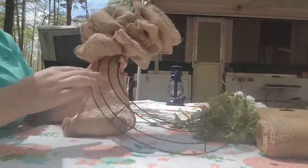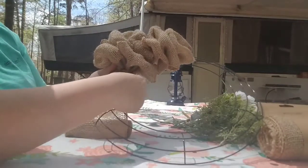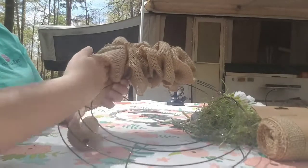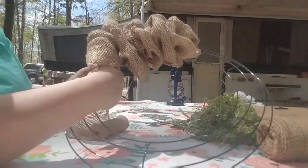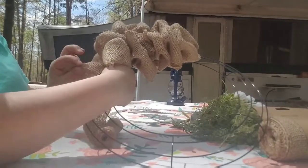You can see it starts to get full. As you're making your little loops, you're just gonna fluff the ribbon and twist it, so some of your ribbon folds will start to go in different directions. That will make your burlap wreath look really full and really pretty.